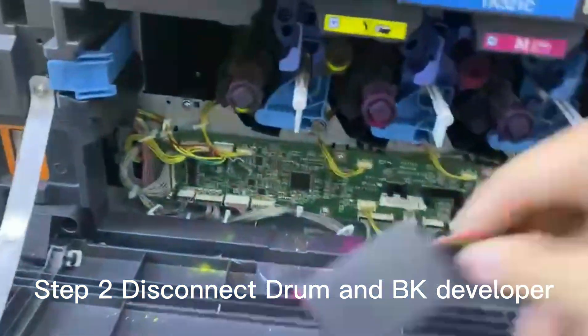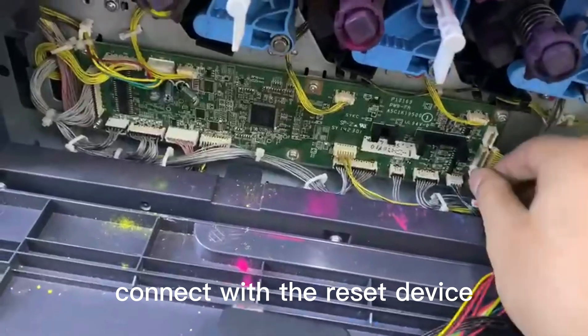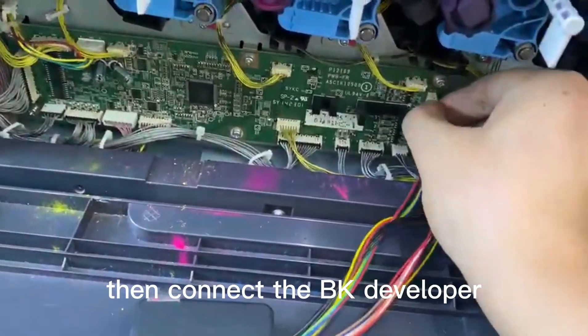Step 2. Disconnect drum and BK developer. Connect with the reset device. We connect the drum first, then connect the BK developer.